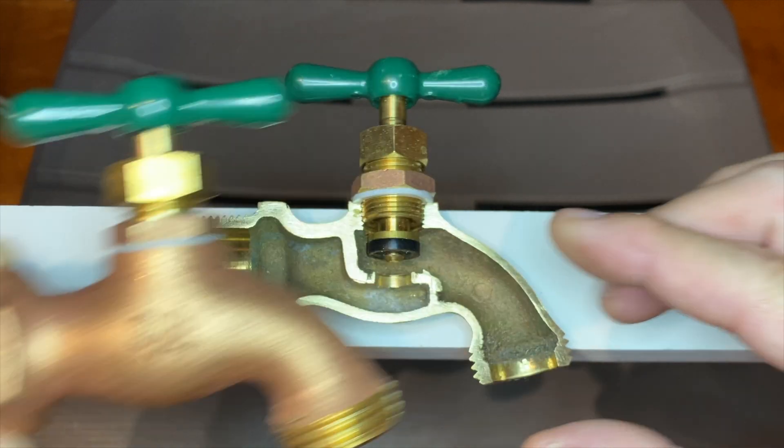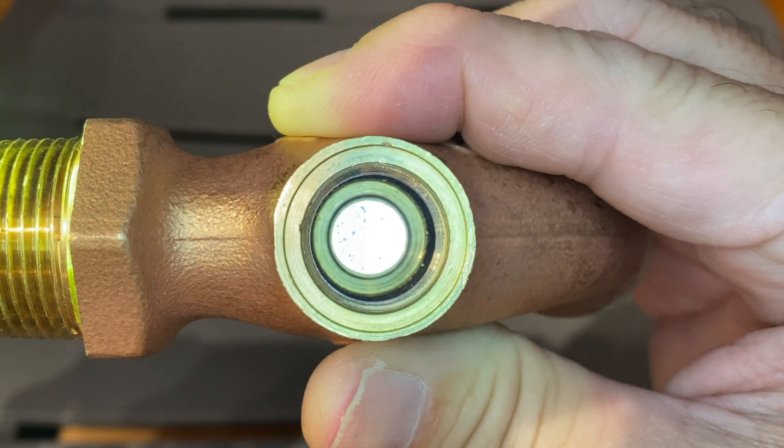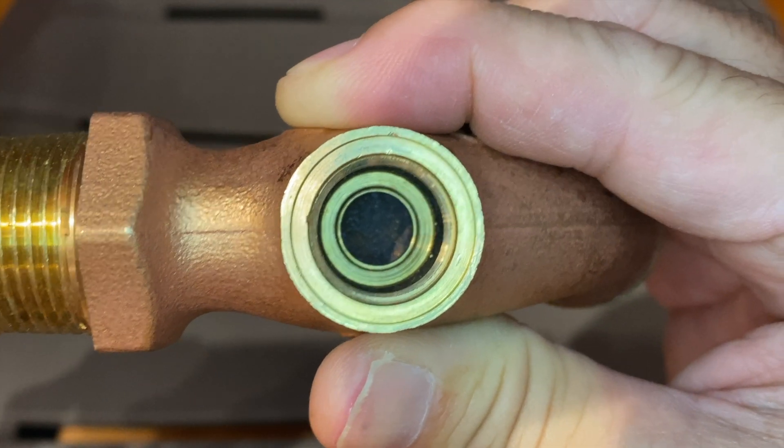This is a typical hose bib, and this is one that I carefully cut in half. Let's quickly go over the parts, see how they work, and learn a couple of simple repairs.